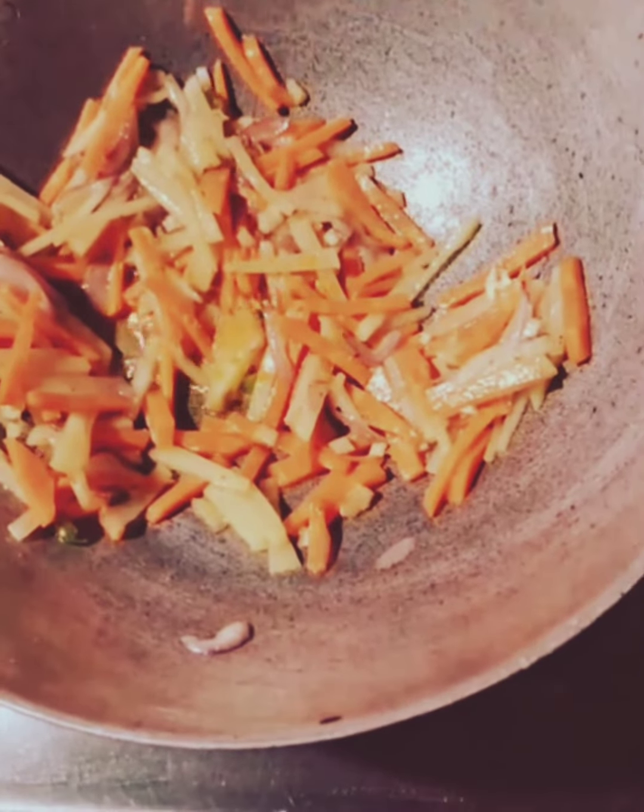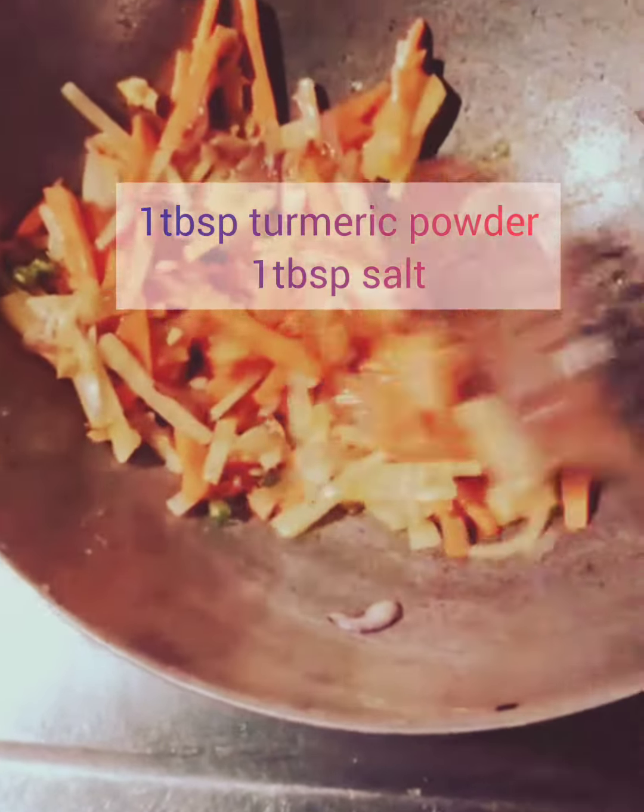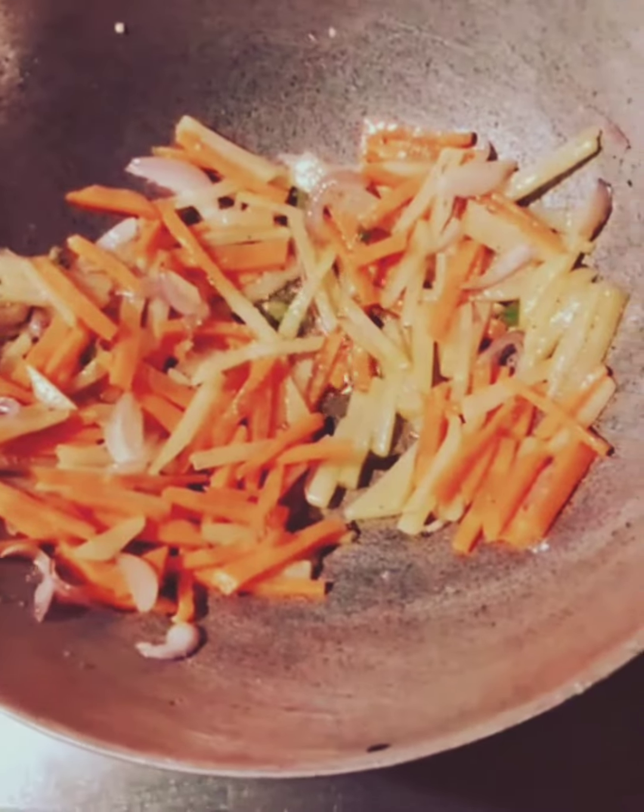After mixing well for some time, we will add one spoon of turmeric powder and one spoon of salt.